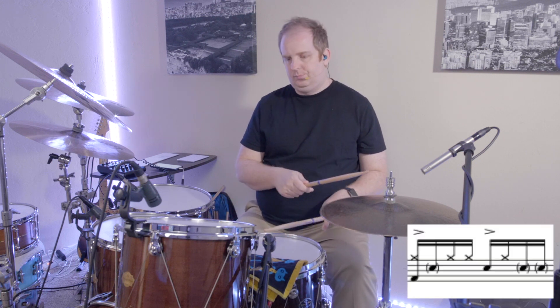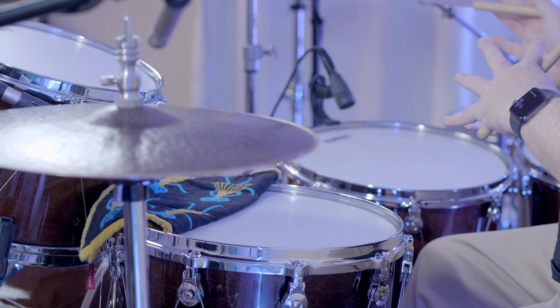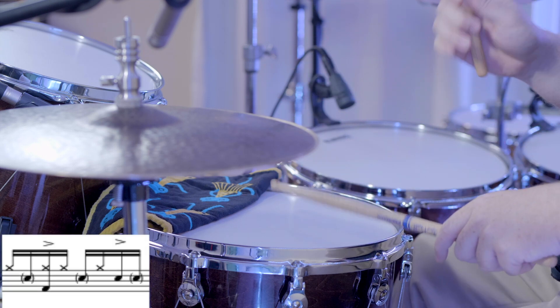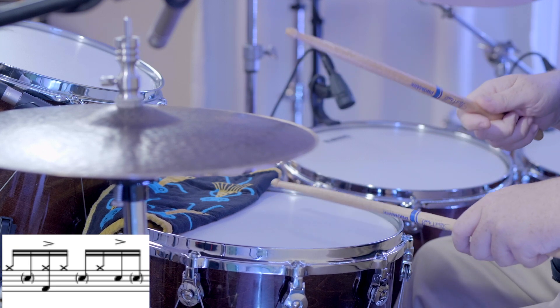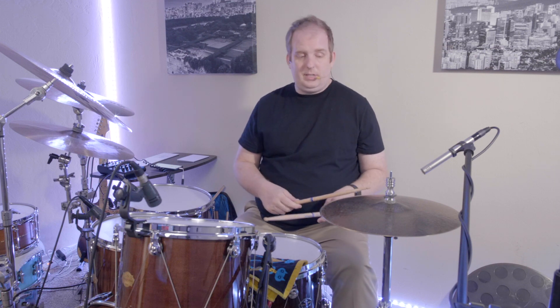Bass drum on one as well. Beats three-e-and-a and four-e-and-a have the accents on the upbeat — the 'ands' — like this. On the hi-hat, the bass drum plays at the same time as the accent, so the first measure sounds like this.